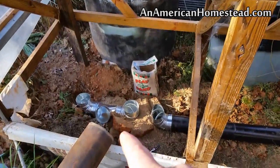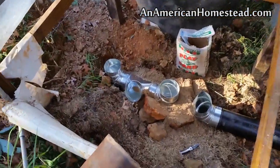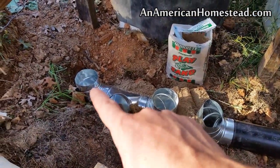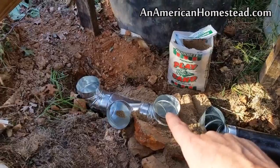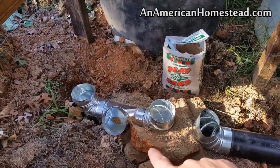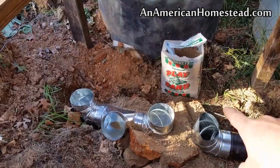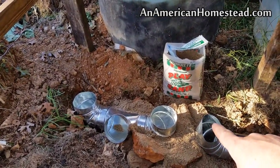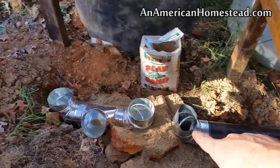Hey guys, thanks for tuning in. Let me run you through where we're at on the process of making this rocket mass heater. What I've got right now is the base. You can see the pipe — this is going to be the feed tube where I put the wood, and this is going to be the main combustion chamber inside of the 55-gallon drum. The 55-gallon drum is going to fit over the top of all of this, and then the exhaust exit starts here and then goes out.